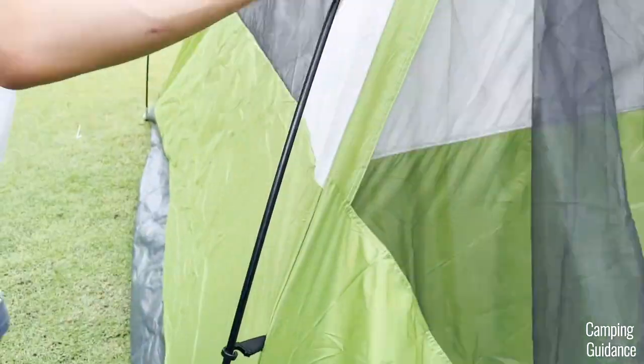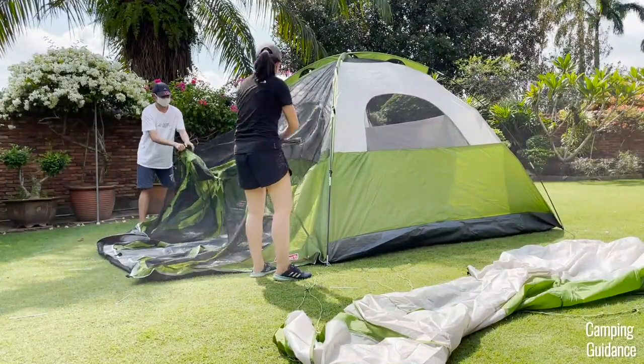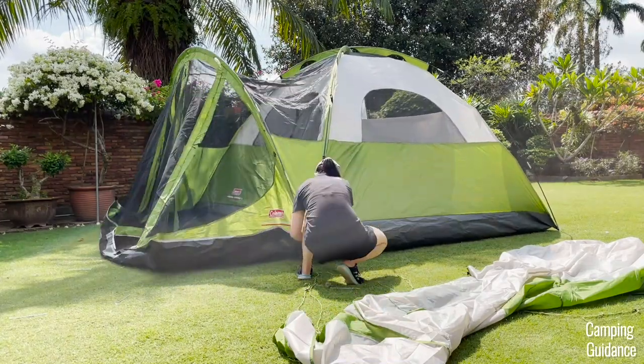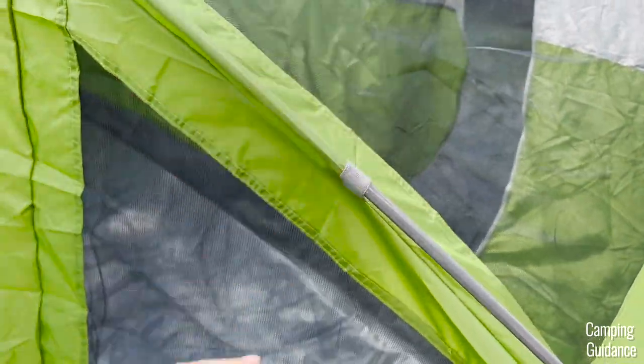Also, attach all the pole clips. Next, grab the gray pole, which is the pole for the screen room. Insert this gray pole into the pole sleeve at the front of the tent, prop the pole up and secure each end into the pins as well. The pole sleeve is also color-coded with gray tips.